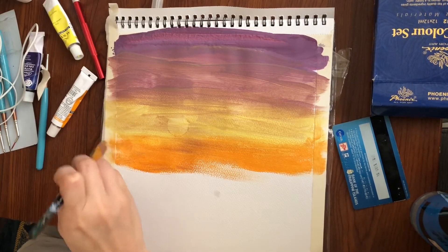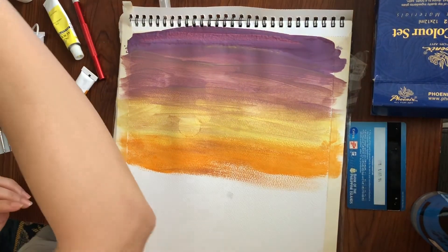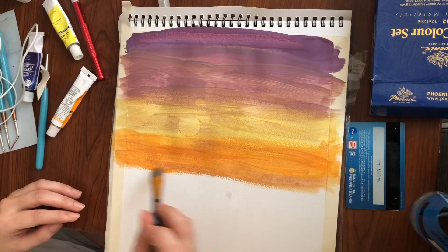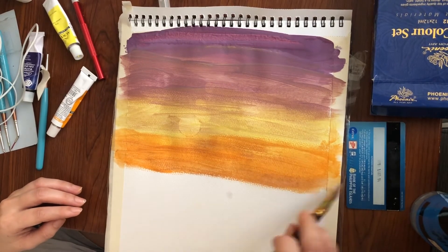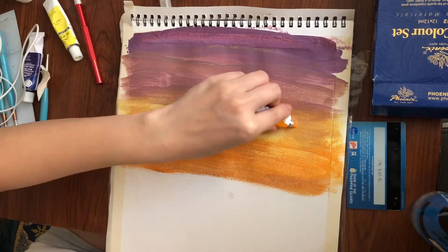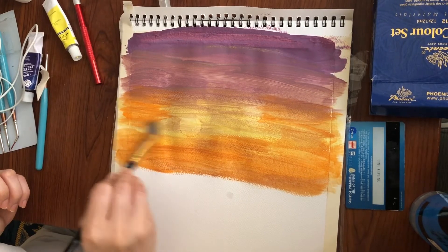So, nakikita natin ang sky. Naglagay nga pala ako ng tape — kung mapapansin nyo yung circular shape dyan, tape po yan para sa ating perfectly shaped na sun. Okay, add tayo ng konting orangey color for our sunset.